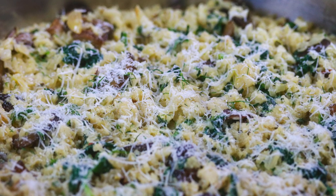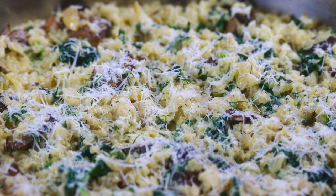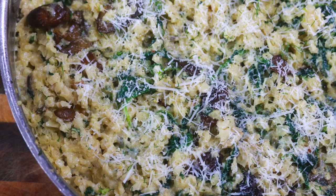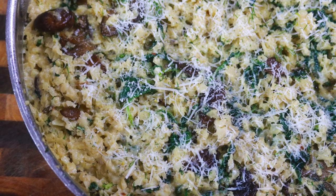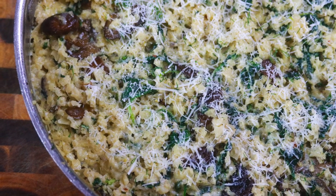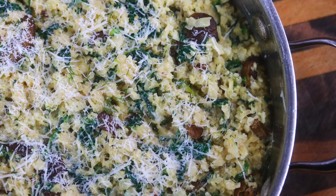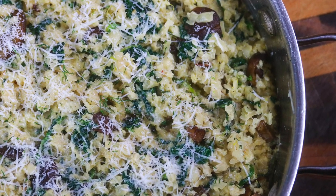Hey guys, welcome back to Colonel Dish. Today's video is about this highly requested creamy cauliflower risotto that so many of you have seen me make on my IG stories. It's one of our favorite hearty side dishes for weeknight dinners and meal prep, and it's crazy delicious. Let's get started.